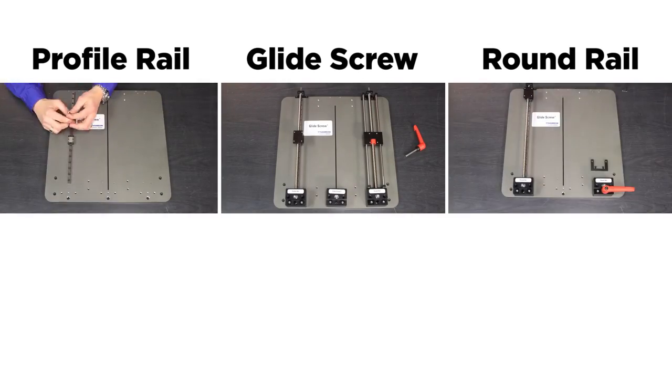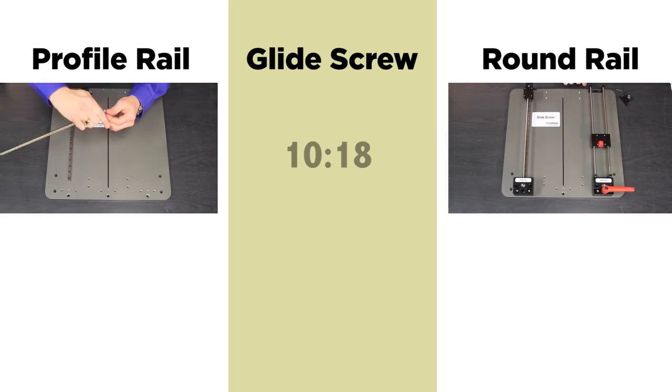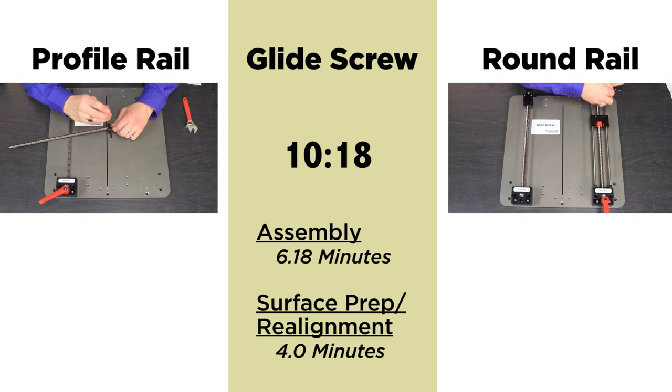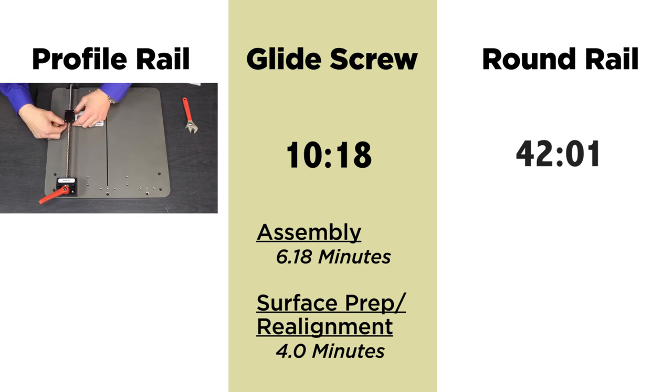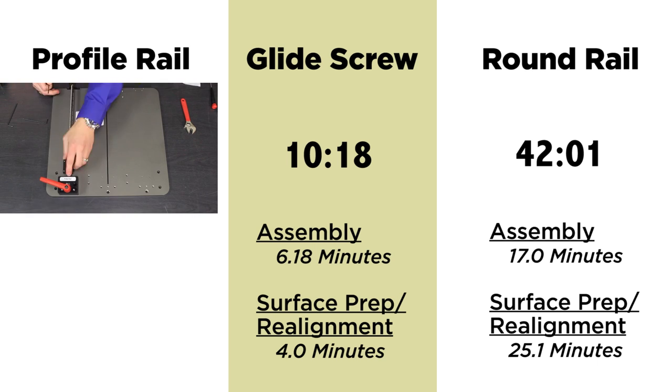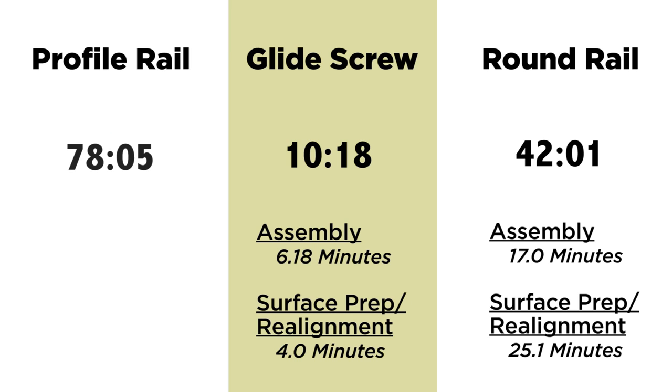Surface plate preparation is very critical to a profile rail because the rail is not very forgiving of any kind of misalignment — it will bind as it rolls. This is even more critical on a larger system. The one we're going to use is fairly small, a micro guide, but surface plate preparation is still very critical.